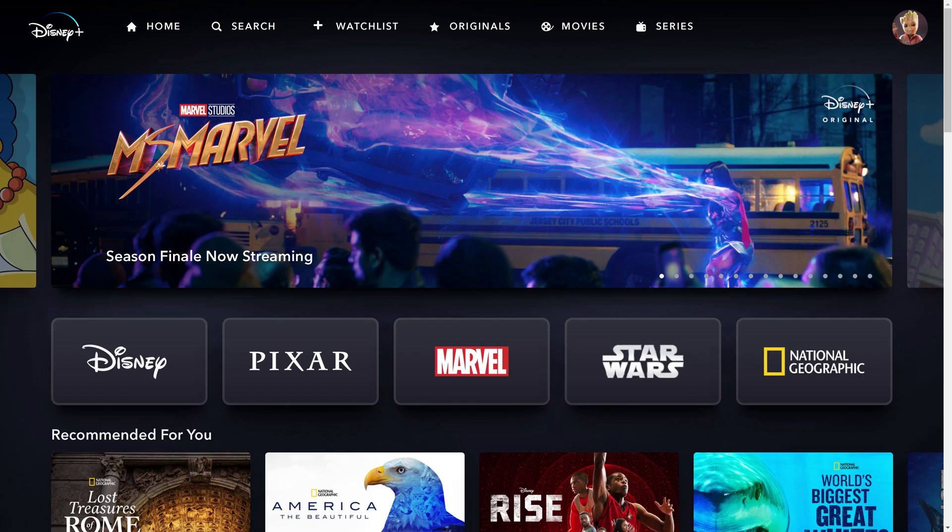Step 1. Open a web browser, navigate to www.disneyplus.com, and then sign in to your Disney Plus account. You'll land on your Disney Plus home screen.